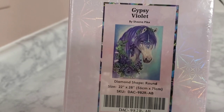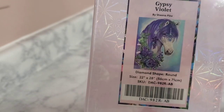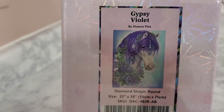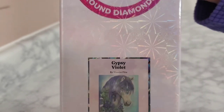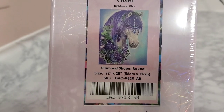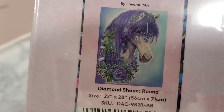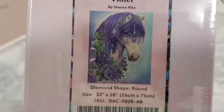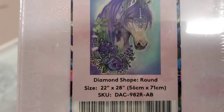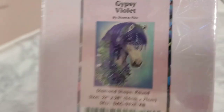I believe this is the first Sheena Pike on my channel — unless I'm tripping out, but I'm pretty sure it is. It's a round and it is 56 by 71 centimeters. Look at how pretty she is — Gypsy Violet, look at how pretty, I love her!